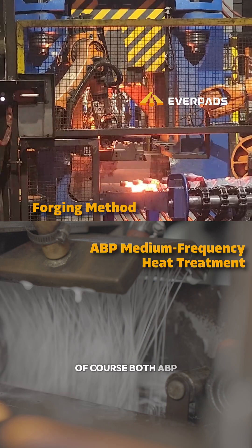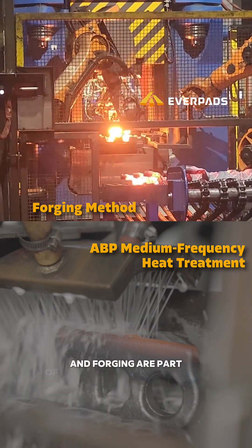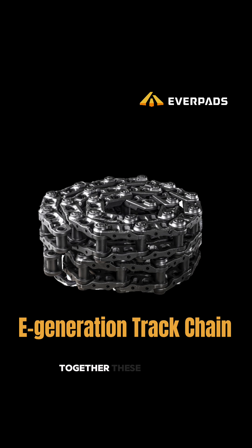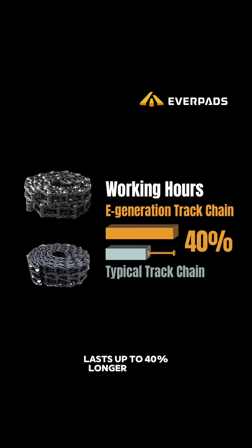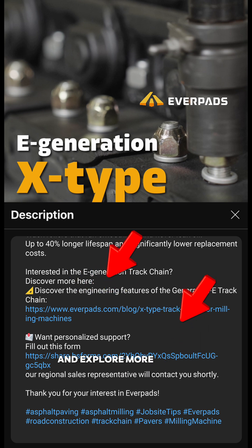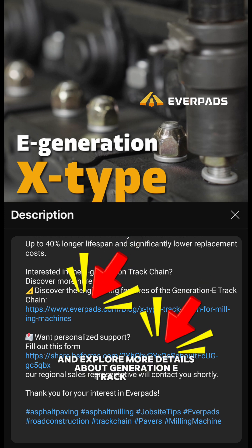Of course, both ABP heat treatment and forging are part of the manufacturing process of our X-Type track chain. Together, these upgrades ensure our chain lasts up to 40% longer than a standard one. Check the links in the description and explore more details about the Generation E track chain.